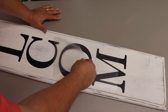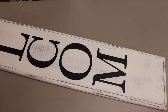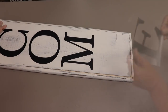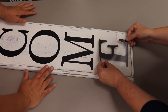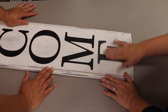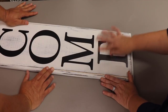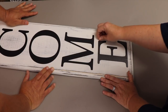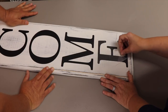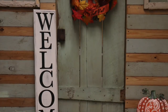Now one last letter — the final E. We line it up and place it down. If someone says your E looks off, just say 'I designed it that way — did you know I made this by hand?' Done! There you go — a welcome sign just in time for fall and your fall home decor.